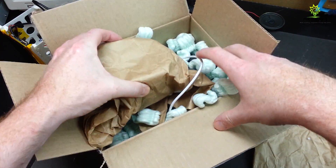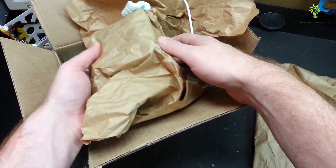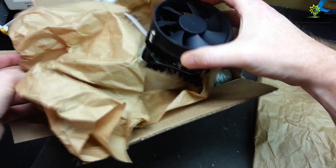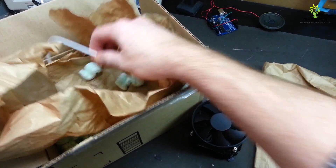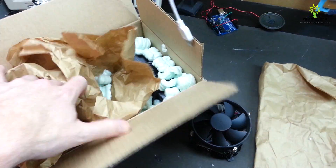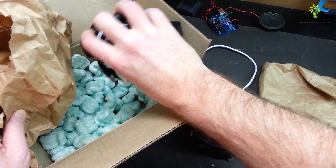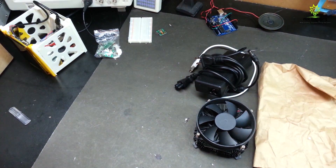Yep, most definitely correct. Guys, what we've got here is a Bitcoin miner. Let's go ahead and get these out and I'll explain what we've got. USB cable and power supply — I think that's about it guys. Let's go ahead and take a look.